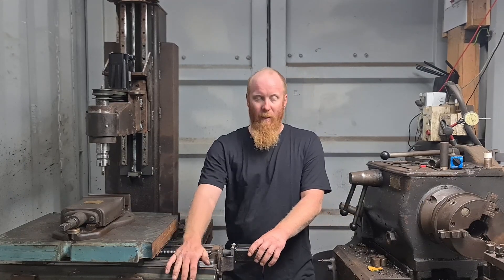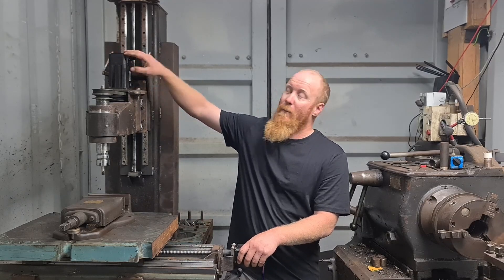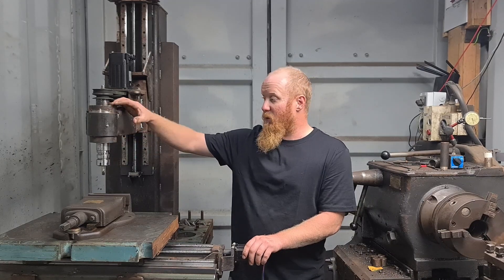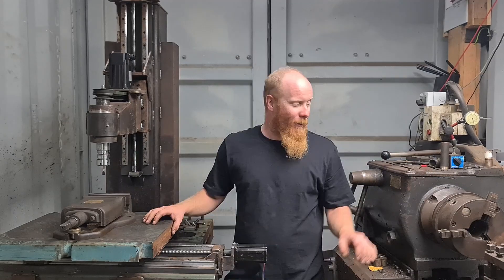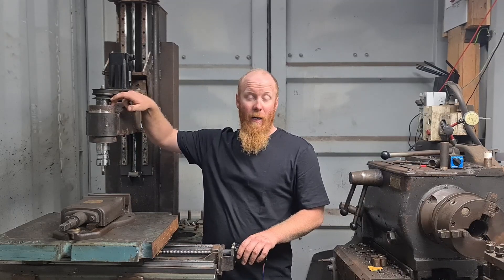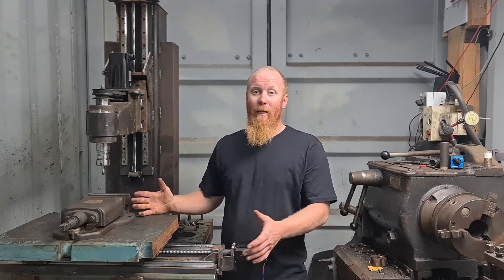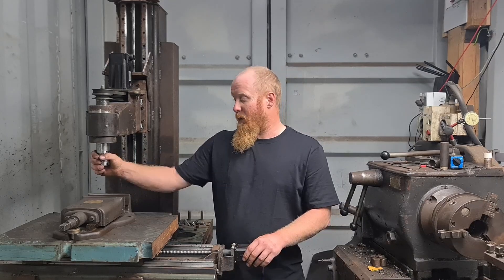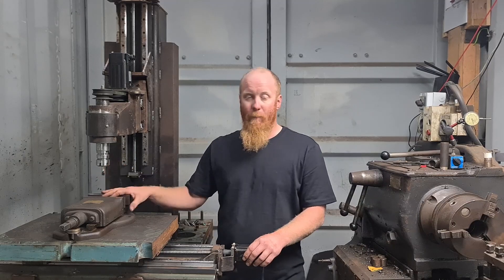Pretty much all the hardware — the linear rails, ball screws, stepper motors, and the servo drive for the spindle — are all from AliExpress. The spindle itself I made from scratch, just scrap metal turned on my lathe. The bearings in the bottom are 40mm bearings and at the top a 32mm bearing. They're not angular contact bearings like they should be, but just to get the machine up and running it's good enough. I've also got a carbide end mill with replaceable inserts, which is quite handy.